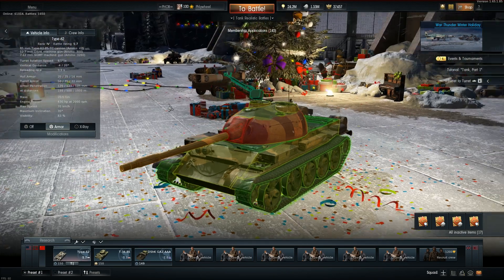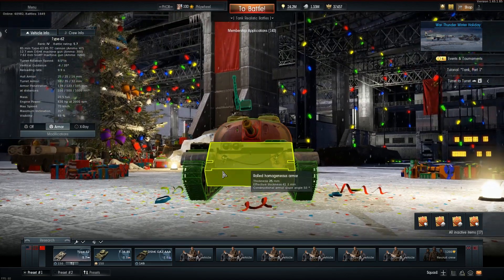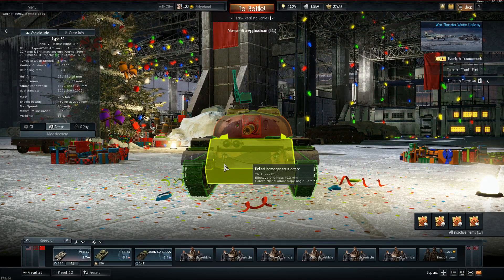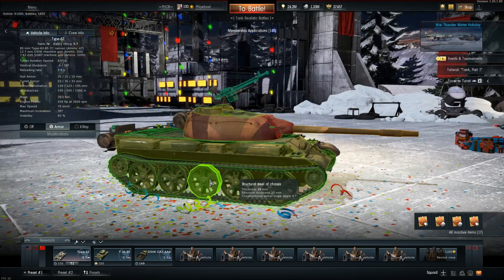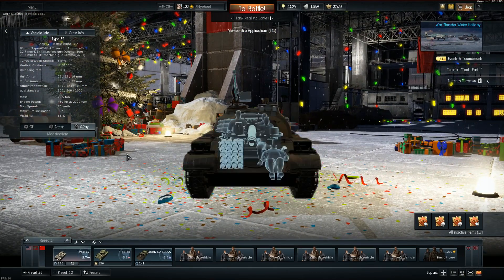Let's check it out. We'll start off with the upper glacis - max armor 25 millimeters. Let's go down to normal, like how you would engage it. You're looking at about 45 to 55 millimeters of effective thickness at the most. And this being a T-54 design - guess what you have right here? A whole bunch of ammunition.